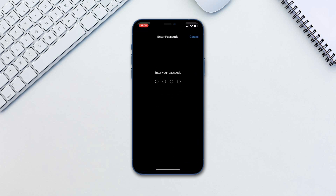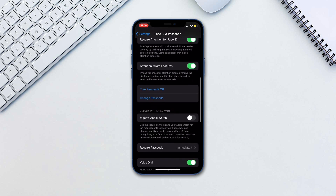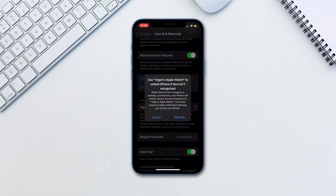go to Settings, then Face ID and Passcode. Type in your passcode, then scroll down and enable the toggle under Unlock with Apple Watch next to your watch's name.